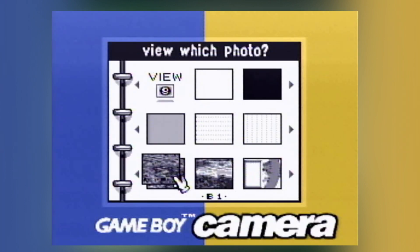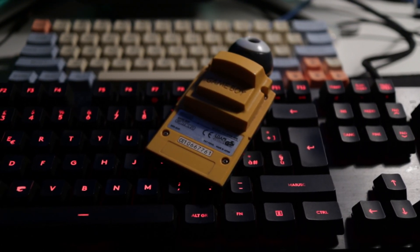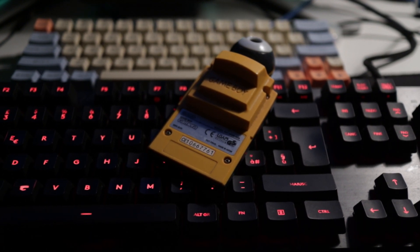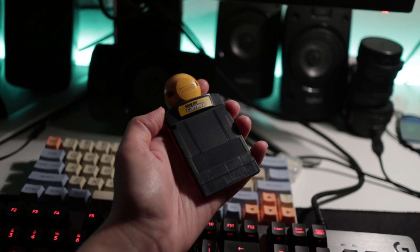It shoots 128 by 112 black and white pictures using its really, really small sensor, and it has a memory of 30 photos. This is pretty limited and it's a pain to shoot photos with because you need to get the perfect lighting and the perfect contrast. But I love it for this reason — its limitations are really interesting as an artistic challenge, putting you in a really difficult situation to get just the right shot.